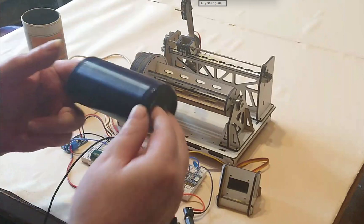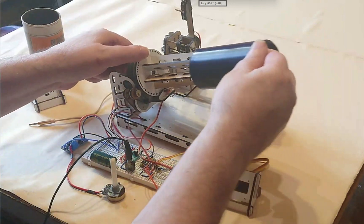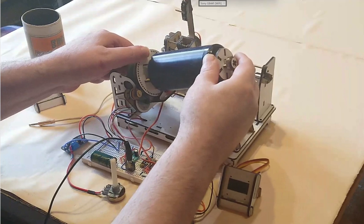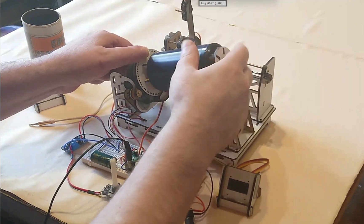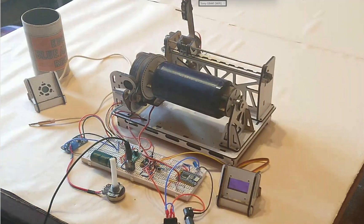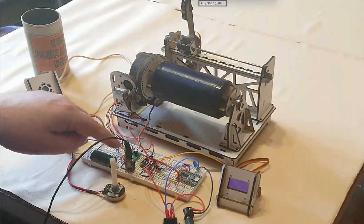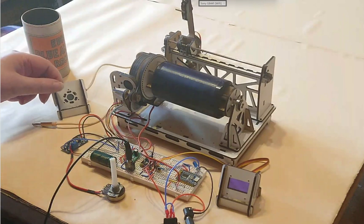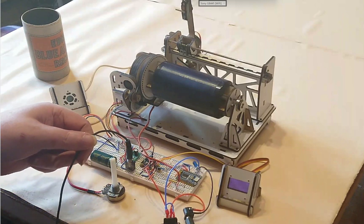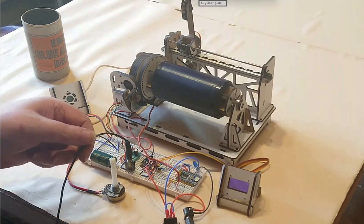So I made a little player, basically a nice little project. The cylinder just goes on here like that — I find sometimes it fits better one way — and then you put it down. It has a mono amplifier which would play out of a single speaker, but for this demonstration I'm just playing it through my computer, plugged into the auxiliary.